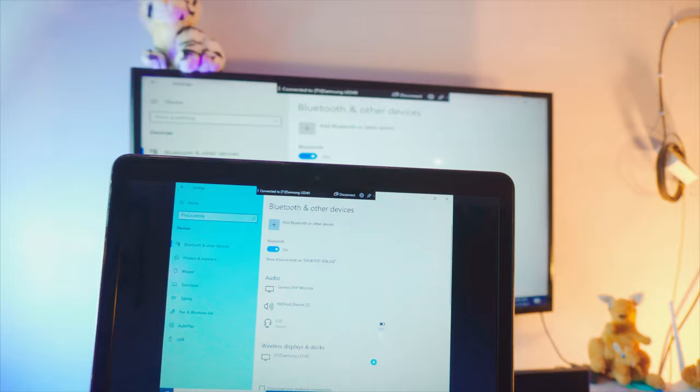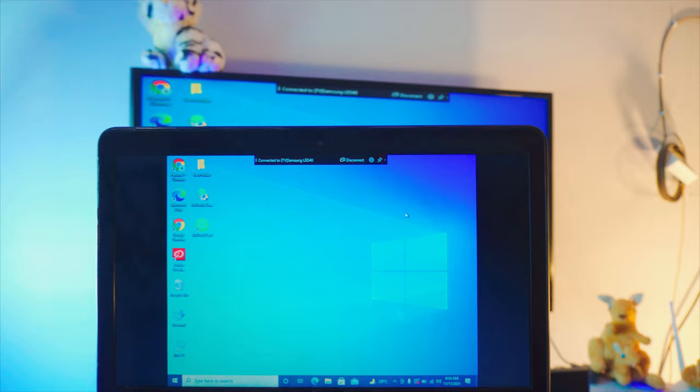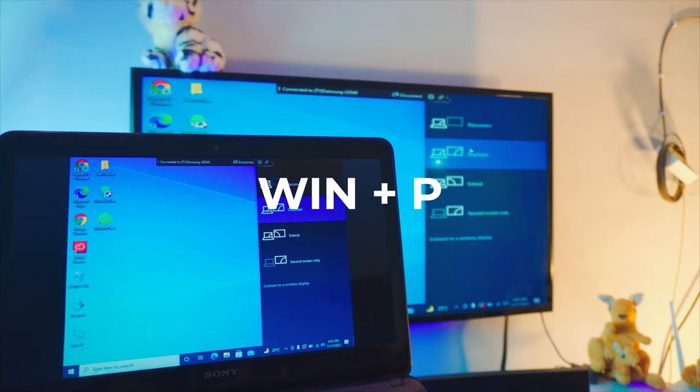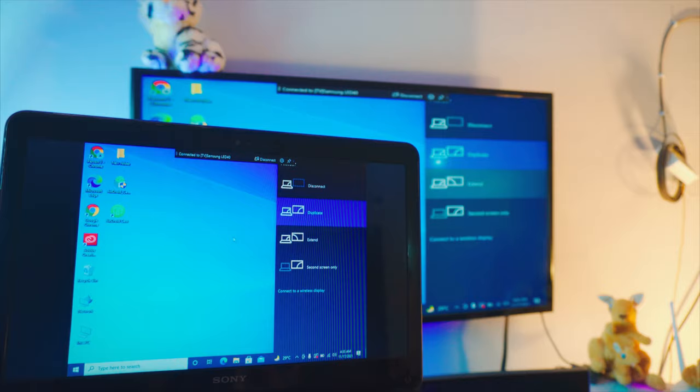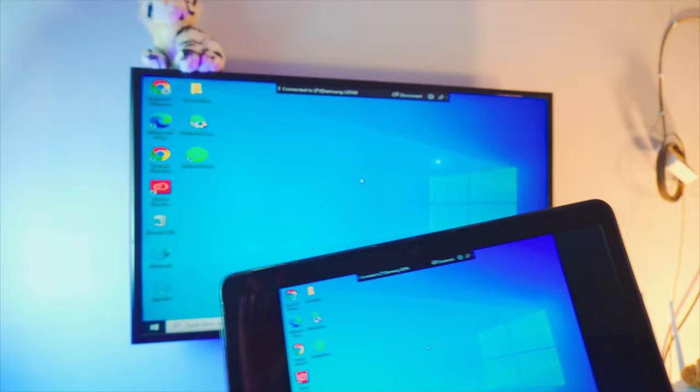On your laptop you now have multiple options: watch movies, stream Netflix, enjoy music, or use it for presentations. If you press Windows + P, you can change the projection style — you can duplicate the display or extend it just like a third monitor. It's completely wireless, as you can see indicated at the top of the screen.